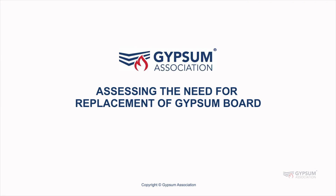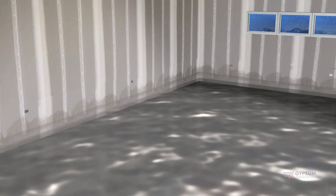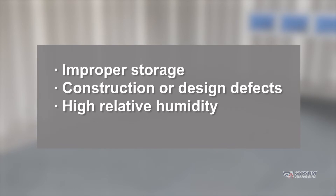Assessing the need for replacement of gypsum board. When gypsum board becomes wet, an assessment of the potential damage must be made after drying to determine whether the board must be replaced. Gypsum board may experience limited intermittent exposure to water from a variety of sources, such as improper storage, construction or design defects, high relative humidity, and water leaks.